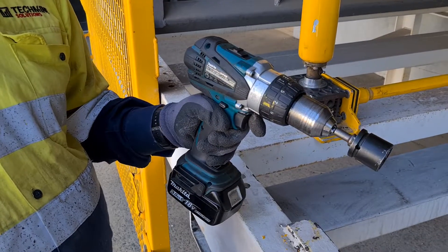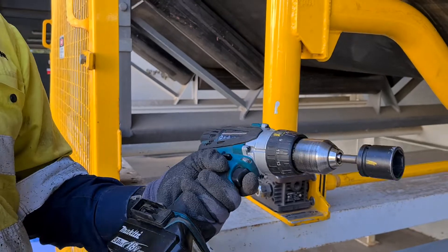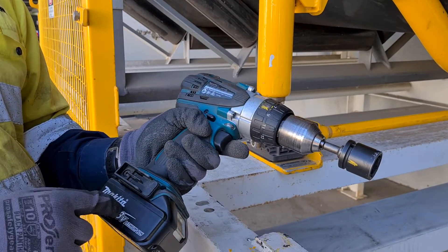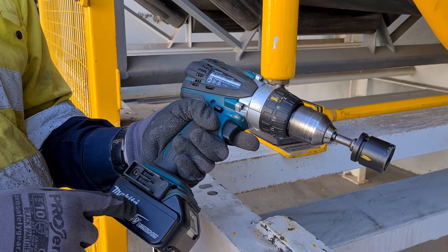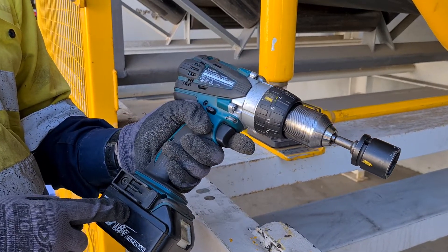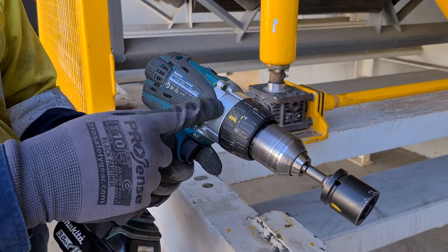To ensure we do not exceed the one tonne lifting capacity of the equipment, we must use an 81 newton metre 500 watt battery drill. This ensures that we can't exceed the one tonne lifting capacity. The clutch will engage once it reaches that 81 newton metre capacity.